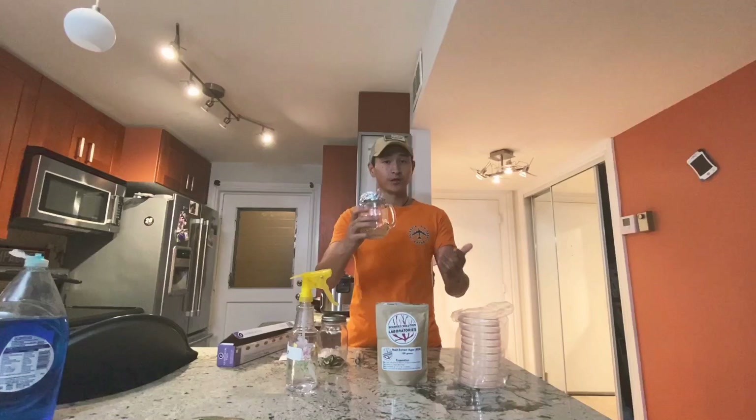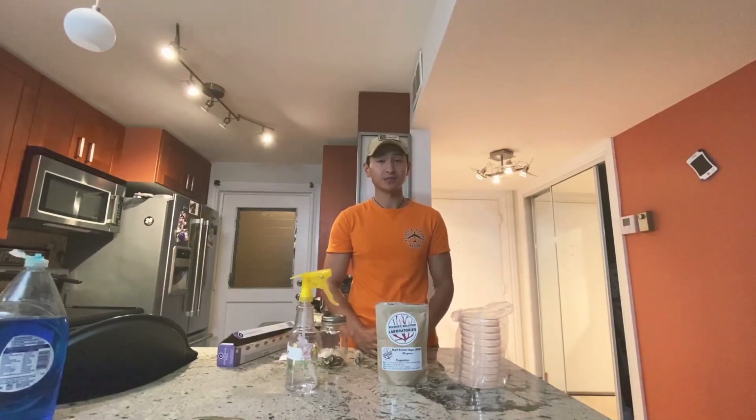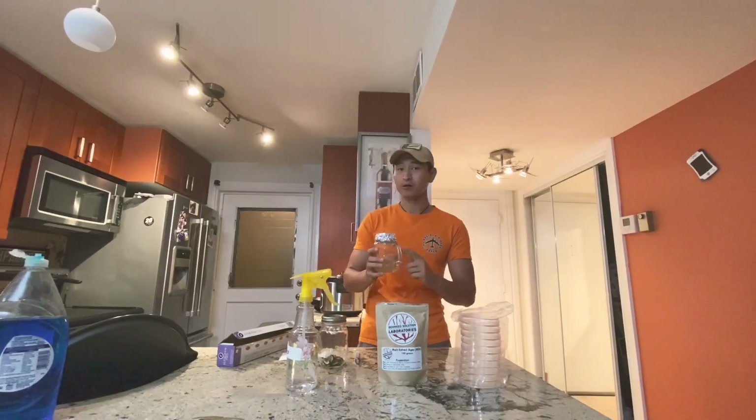Stick this in your pressure cooker for 45 minutes at 15 PSI. That's what I'm going to do now and I'll see you when it's done.